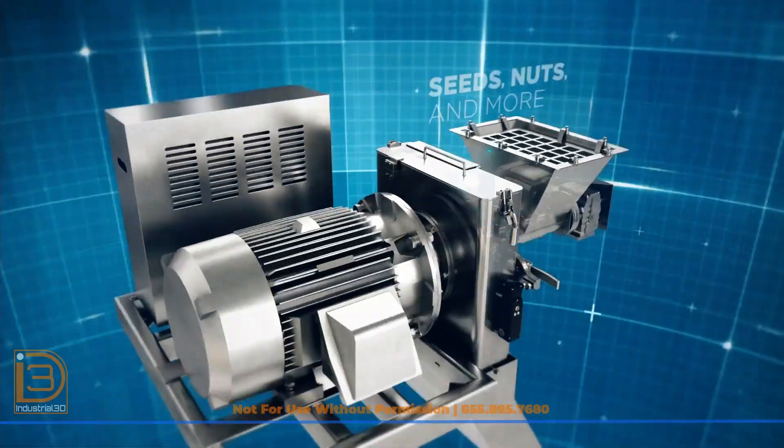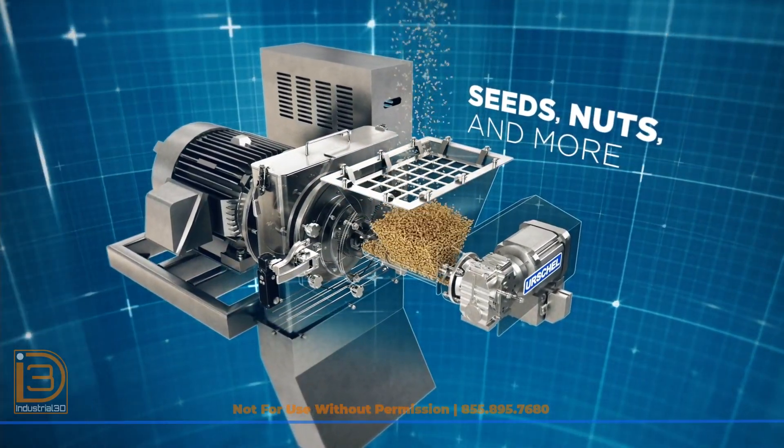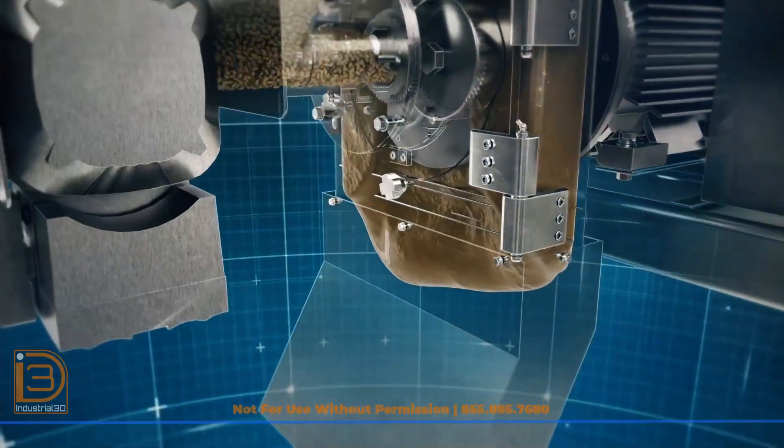The DM 380 is a robust, heavy-duty machine designed to handle a wide variety of seeds, nuts, and other products to produce flowable pastes and butters.